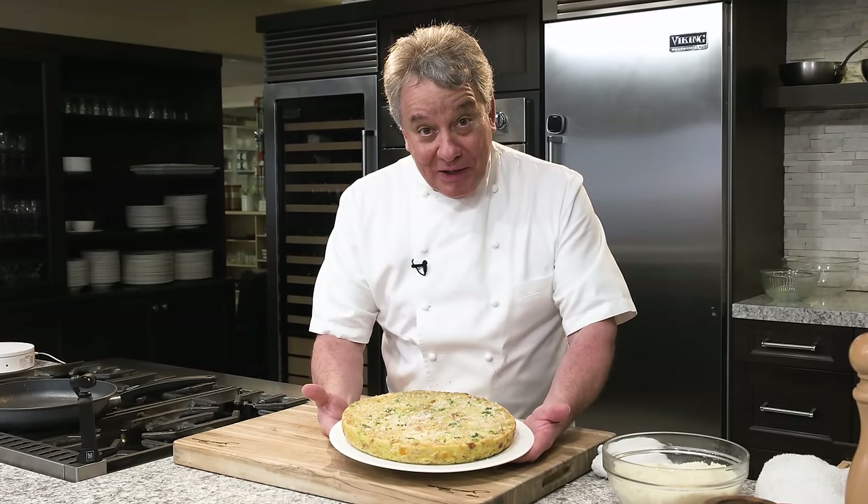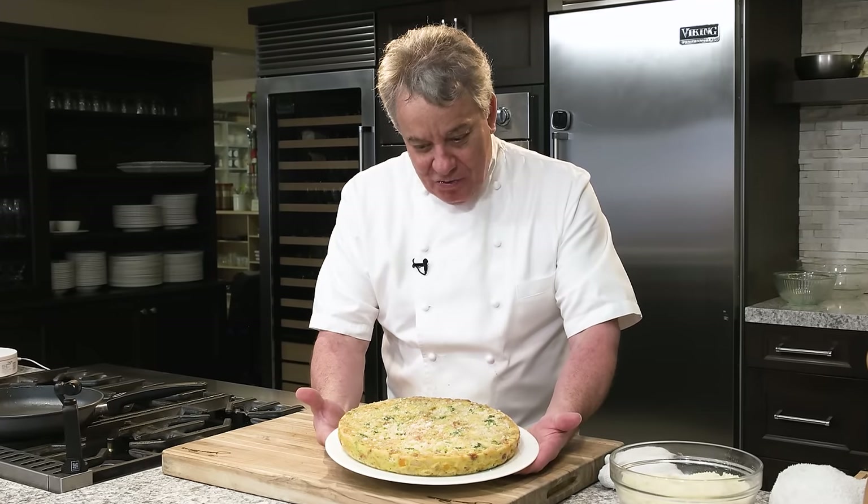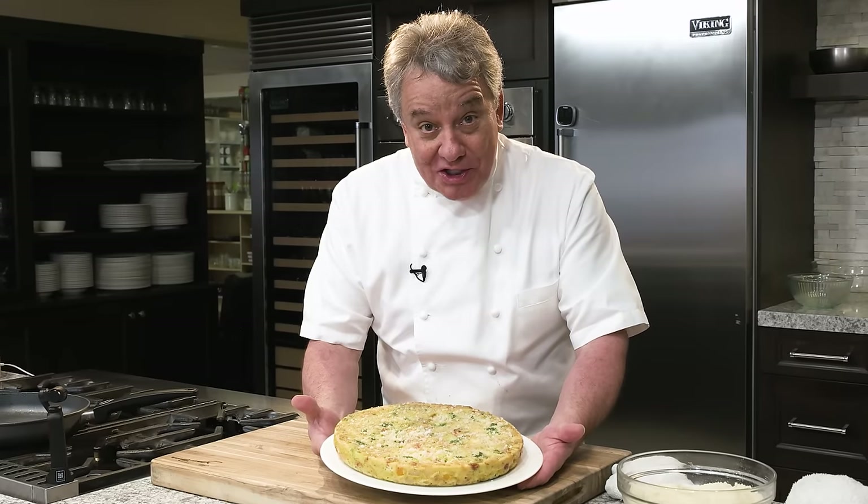Hello everybody, another fabulous recipe today — an oven roasted omelet, the frittata. This one is going to be with broccoli and goat cheese. Fabulous. Be sure to stay tuned.